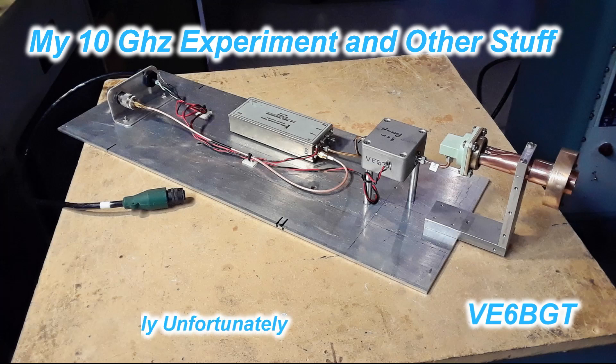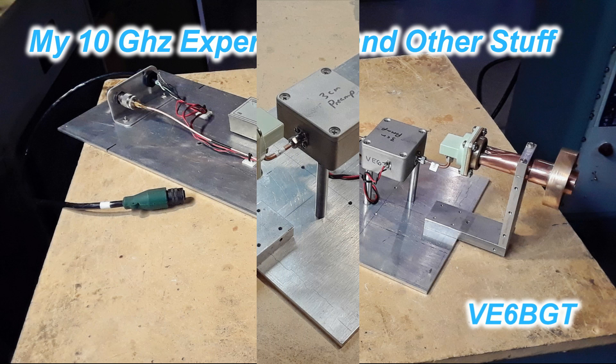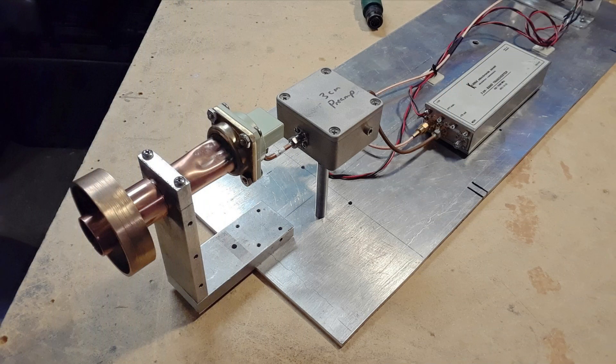Hello again, this is Skip McAuley, Victor Alfa 6 Bravo Golf Tango. Here's hopefully a short video on my latest tinkering with getting into 10 gigahertz. I've been collecting odds and ends for this frequency for quite a while. I've done some power amplifier work, but I thought I'd try receiving just for the fun of it — mostly because I wanted to know how good or poor my big dish is going to be at this frequency. More of an experiment than anything else.